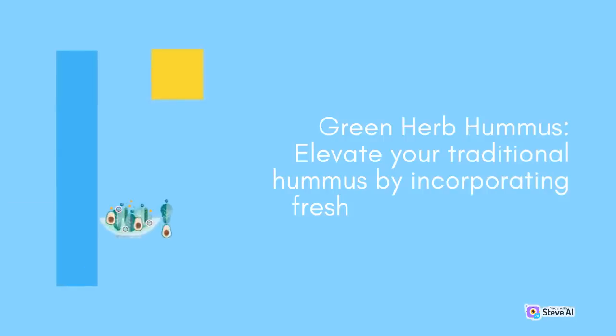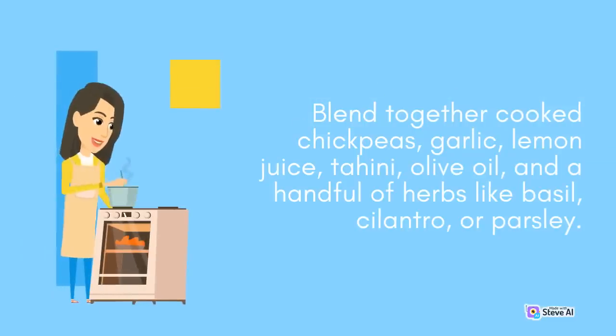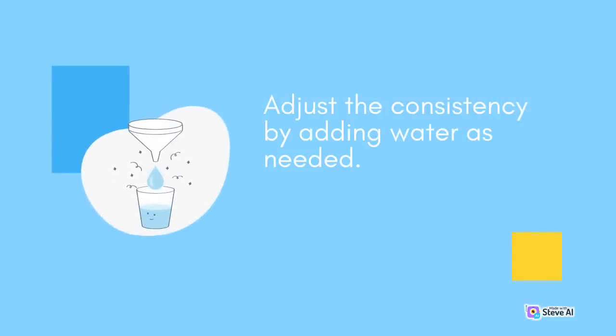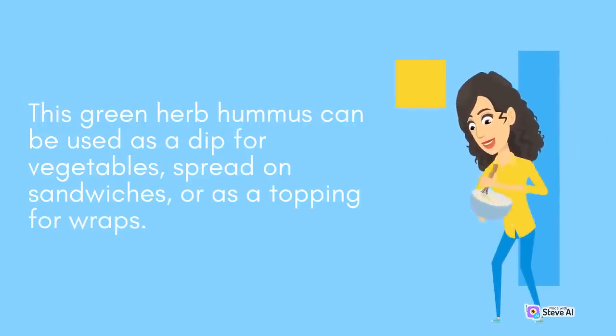Green Herb Hummus: Elevate your traditional hummus by incorporating fresh herbs and greens. Blend together cooked chickpeas, garlic, lemon juice, tahini, olive oil, and a handful of herbs like basil, cilantro, or parsley. Adjust the consistency by adding water as needed. This green herb hummus can be used as a dip for vegetables, spread on sandwiches, or as a topping for wraps.